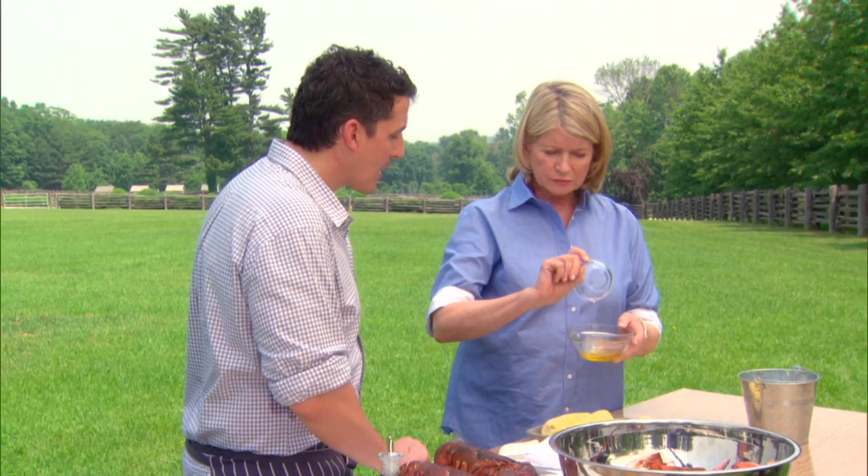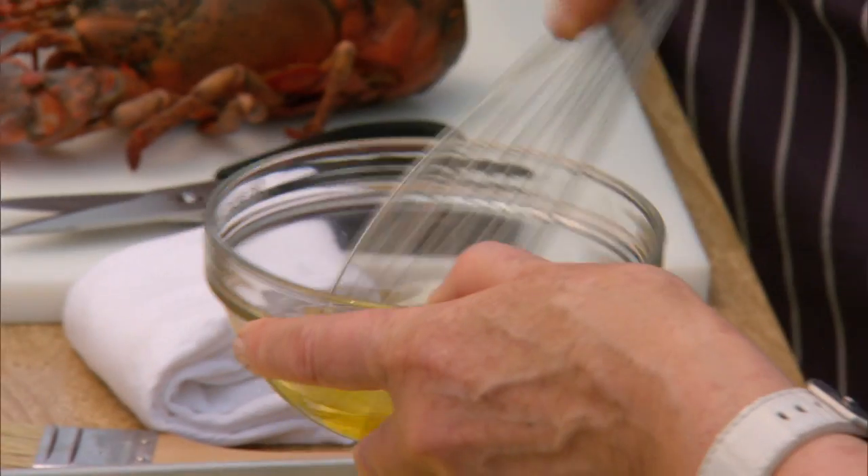Should we start with the lobsters? What I might get you to do is combine some water and olive oil and brush the corn. Why the water? I think it's nice that you don't just get a heavy char — it steams the corn at the same time that it's charring it.